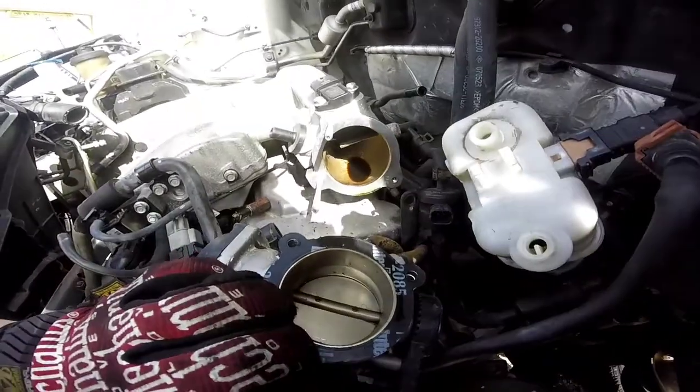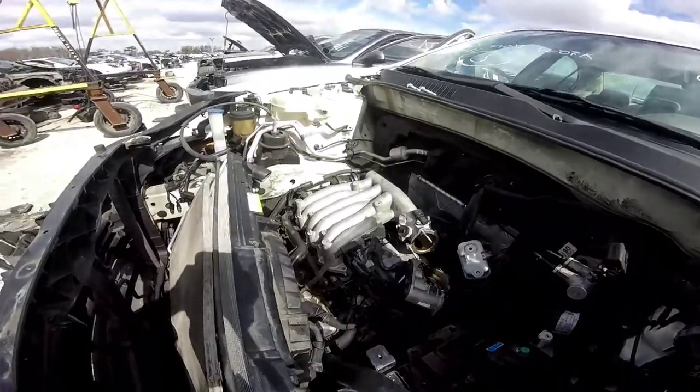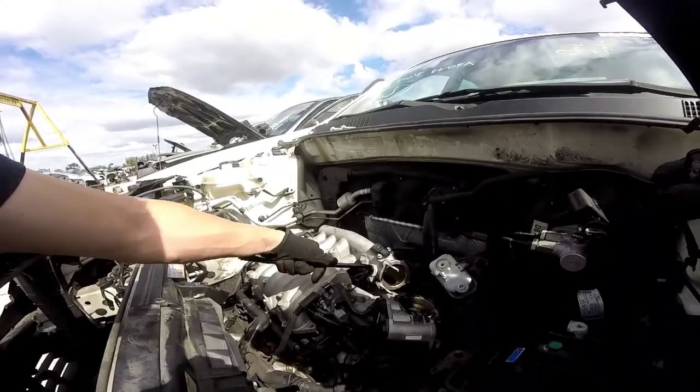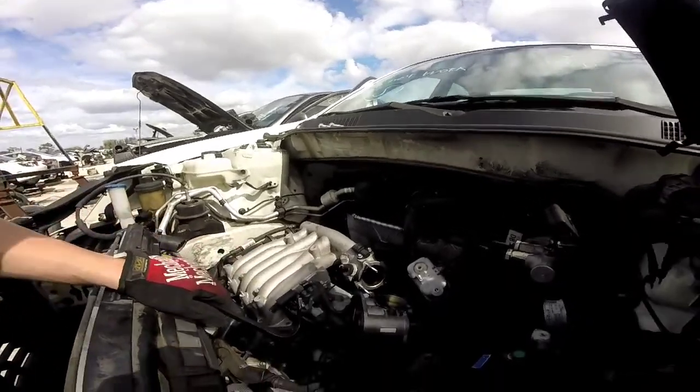I didn't feel like messing with it because in my car I wouldn't do what I'm doing to this thing. I used a little mini crowbar to go ahead and pry everything off. So I take off these hoses — make sure you take off everything that you can to be able to get this intake manifold off. This is going to be your biggest pain in the butt.